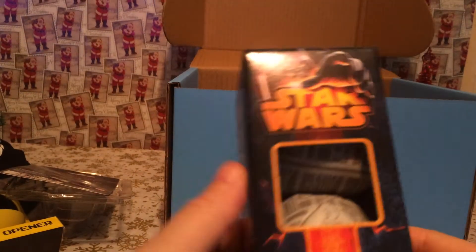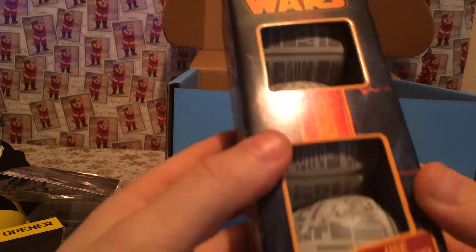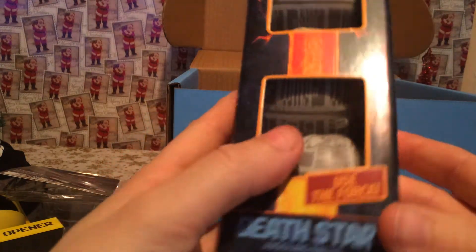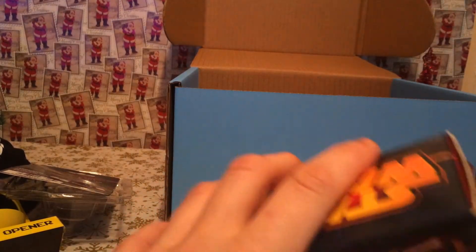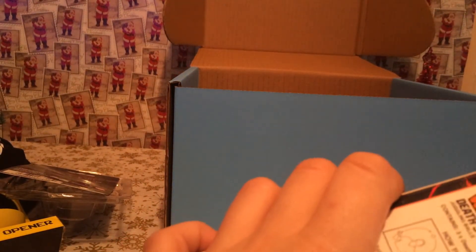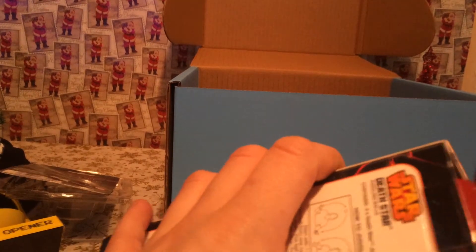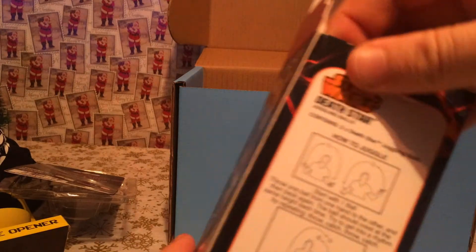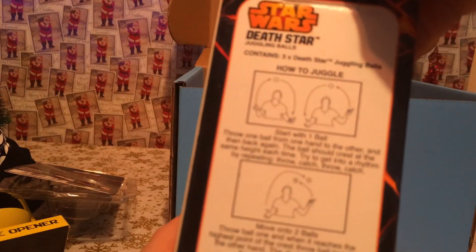What are these? Star Wars juggling balls. And on the back there — that will teach you how to juggle.